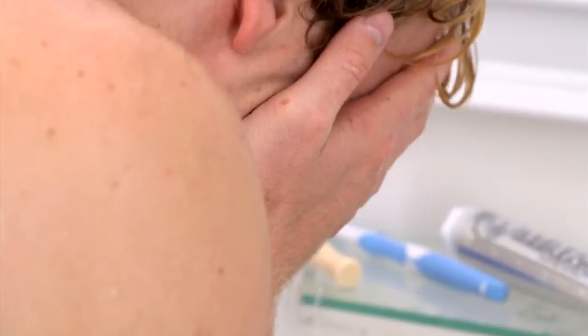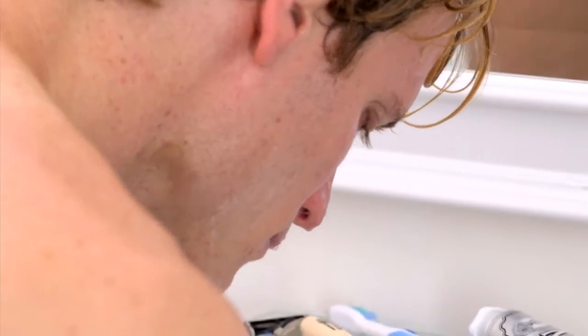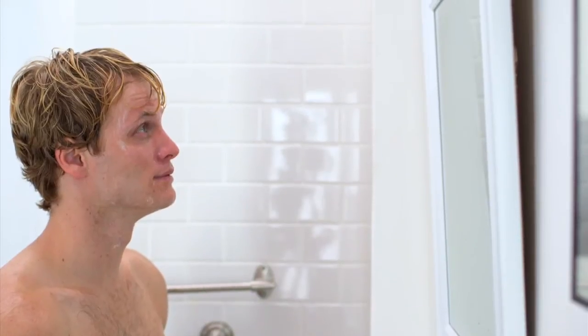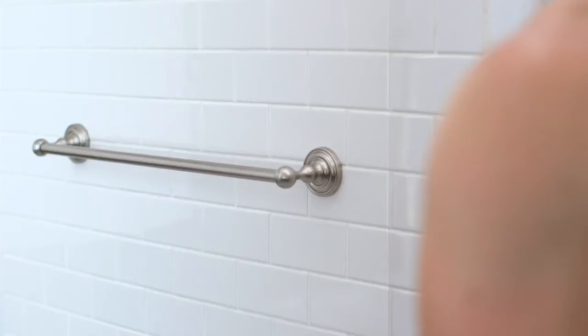Well, that should just about do it. Now you'll want to rinse clean and towel dry. I'd love to towel dry. Oh, my bad. LOL. Here you go.